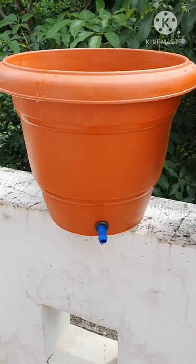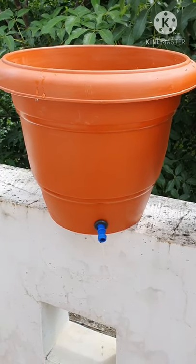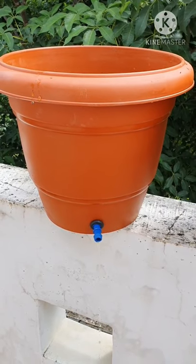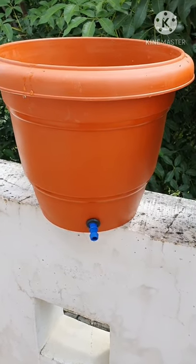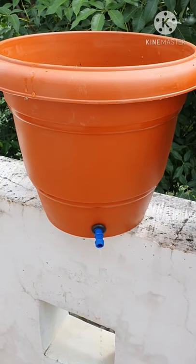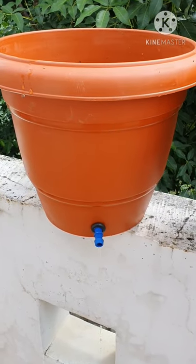Hello friends. Today I am going to show you how to install a proper drain outlet to a 14 inch plastic pot. It is very important to have a proper drain outlet for a plant to grow well. Let's see how it is done.